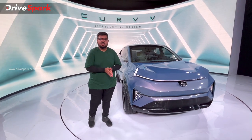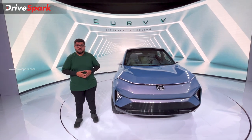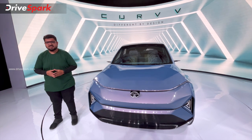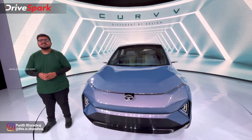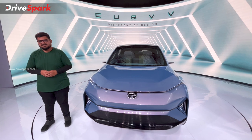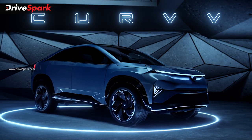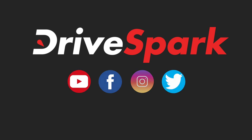I hope you enjoyed this video. This is Bharatwath signing off — stay safe and drive safe.